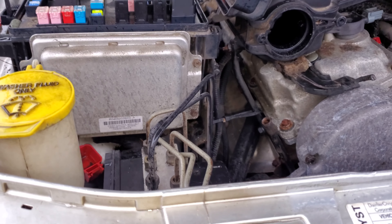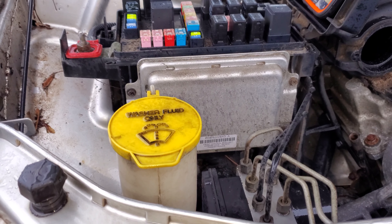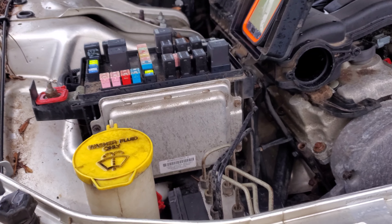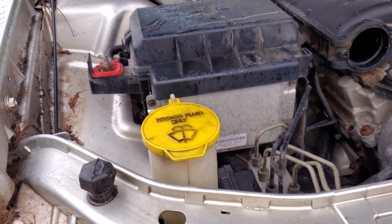If your fuses and relays are fine and you're still having issues, you may want to get a scan tool that can pull trouble codes. See if you have any communication issues between those modules, or see if you can command the modules with the scan tool. I hope this was helpful to you guys — let me know if you have any questions.